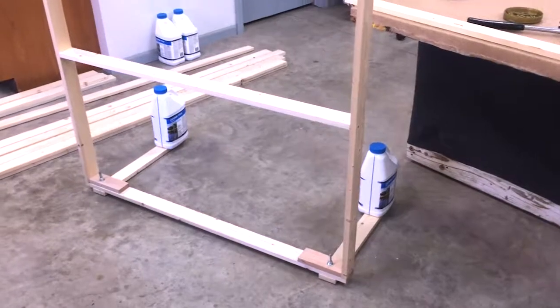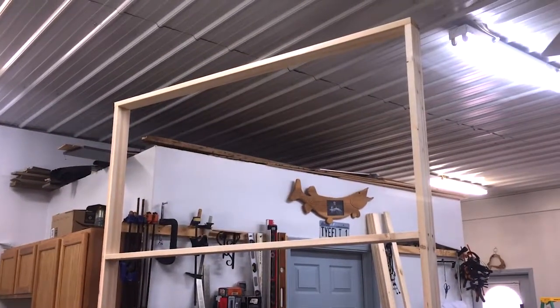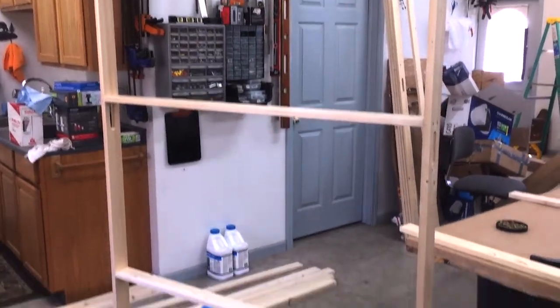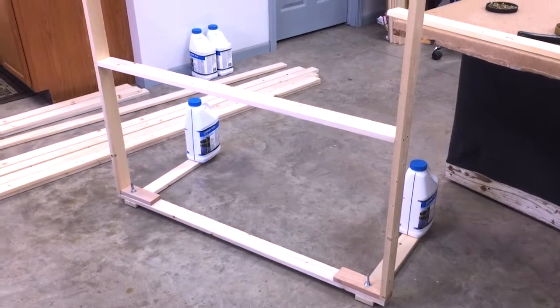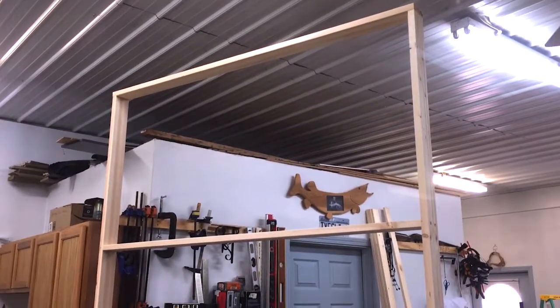I just wanted to give you a view of the final eight foot frame. That is our frame up — I've just got some weights on there to keep it from falling over. Now what we'll do is skin one side of this with brick and skin the other side with the wood panel.